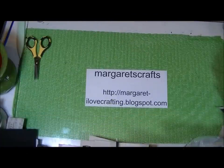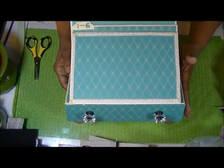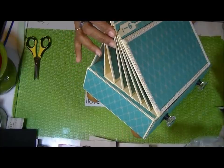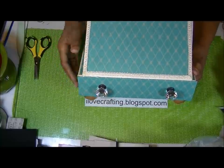Hi, this is Margaret from Margaret's Crafts. I wanted to show you how I put together my monthly bill payment center — the Rolodex type that I had shown you earlier with the drawer.